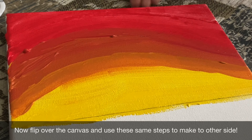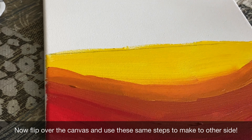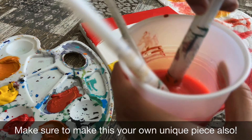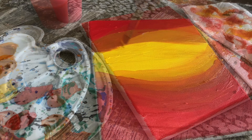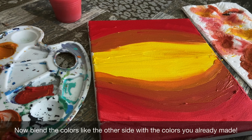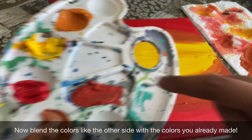Now we are going to work on the other side — the reflection. We are going to use the same steps we used for the top half. I'm going to use my two blended colors I made earlier to blend the red and orange, and the orange and yellow, on this side too.